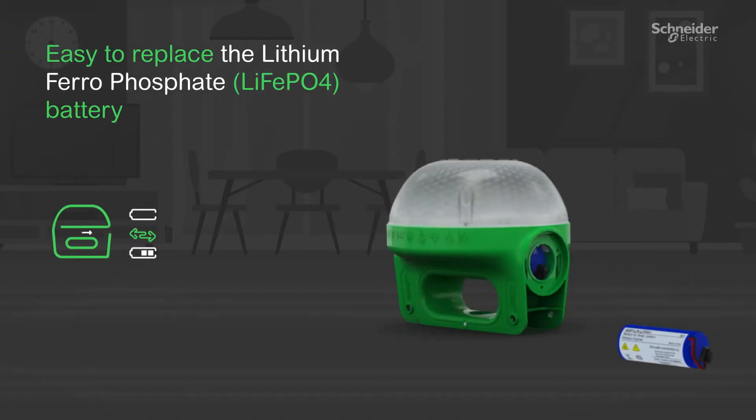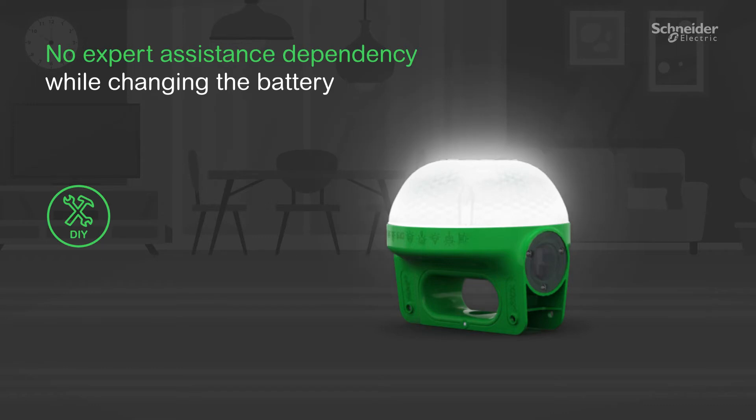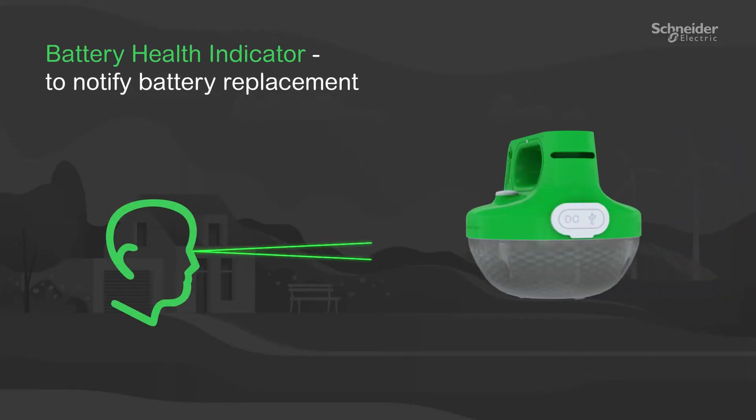Without having to open the lamp, one can just change the lithium ferrophosphate battery. Enhanced serviceability ensures there is no dependency on expert assistance during battery replacement. The battery health indicator also alerts the customer when to replace the battery.